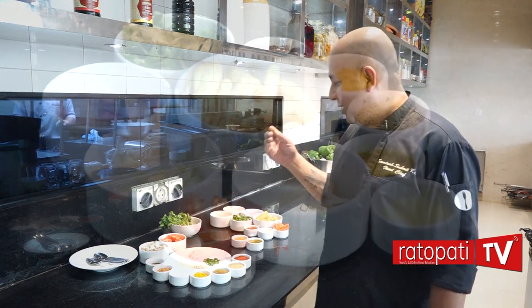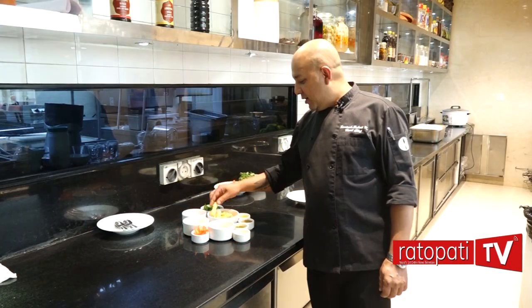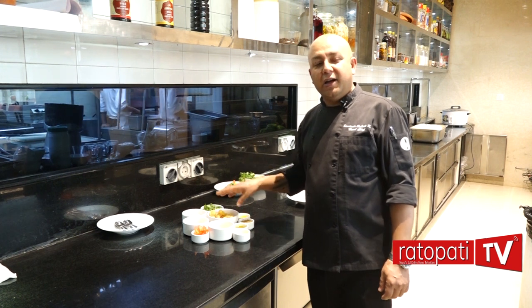Today, I am making a vegetarian item. This is an interesting story of how I have come to this recipe. I am making a vegetable dish.